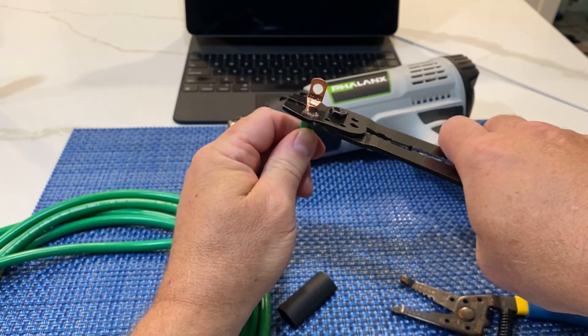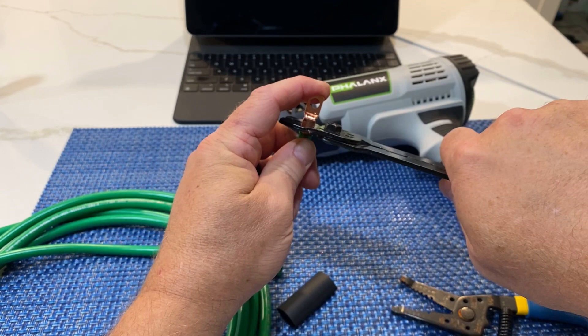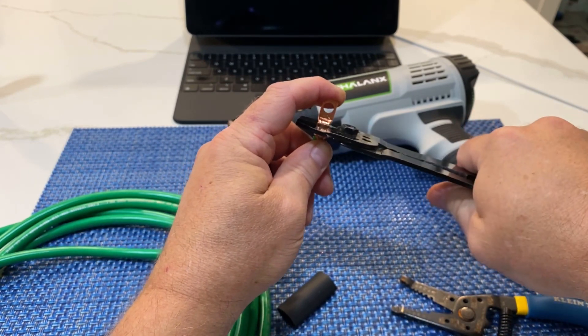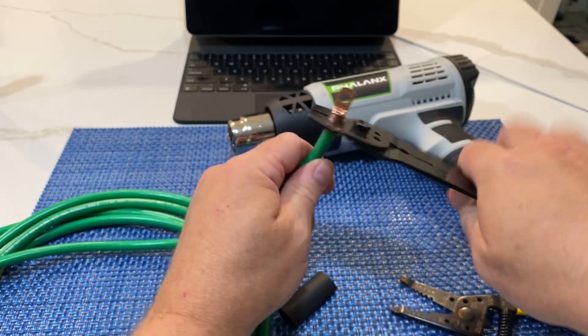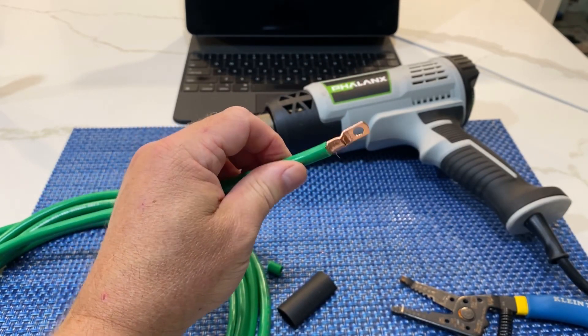Top down, crimp it on - and you want to make sure that this is really crimped good and tight. All right, so now you've got your crimp on.